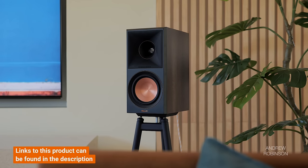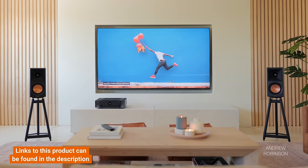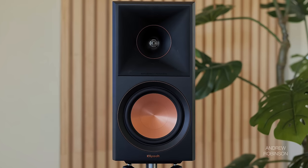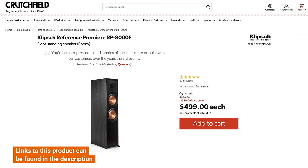Staying within the Klipsch family, at a little over $800 a pair, the new RP-600M Mark IIs are a much better buy. The 800Fs play a little lower, but you'll appreciate the low notes more with the 600Ms, and from the midrange to the treble, the new 600s are superior. I'd also consider the original RP-8000Fs, which are so deeply discounted at this point that they may be the best overall option if you want to stay in the Klipsch family.